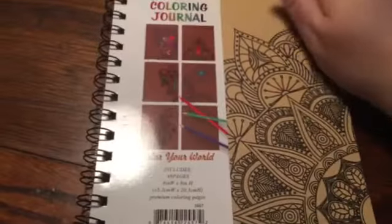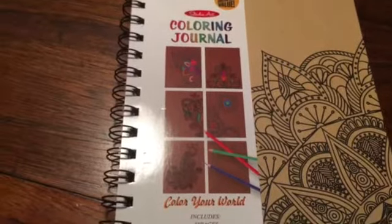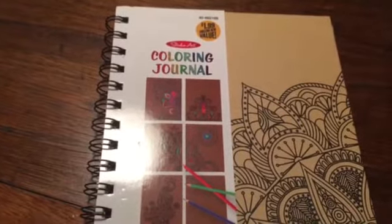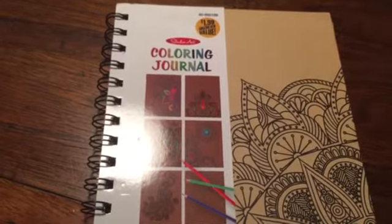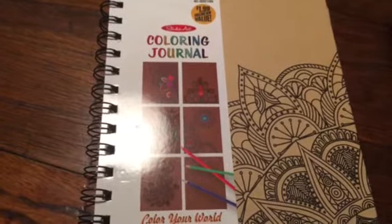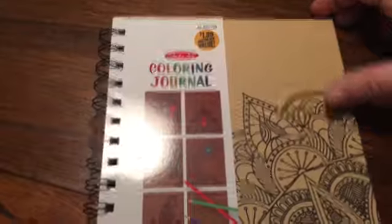And then she — I don't know where she found this, but it's really cool. She knows I love coloring. I always have, even since I was a kid. When the adult coloring trend came out, of course I was all up in that. My kids and my husband always laughed at me because I used to color in kids' coloring books. But you know what? I don't care. Anyway, she found this coloring journal.